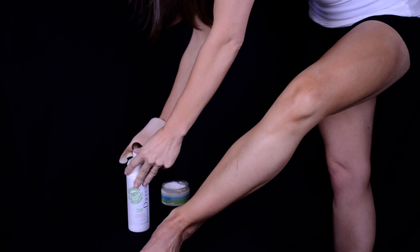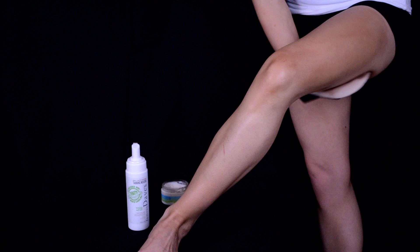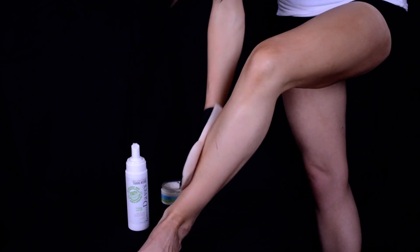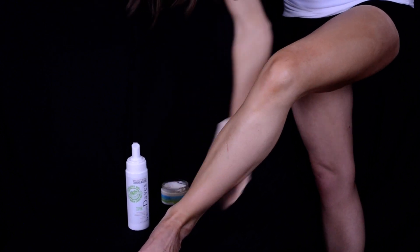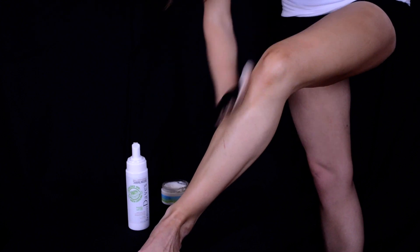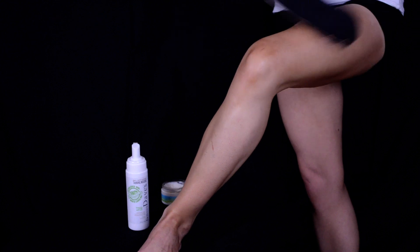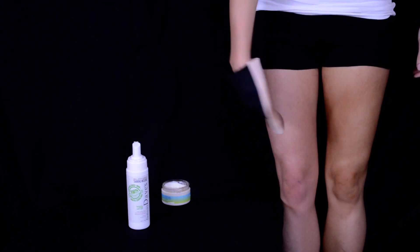I'm going to grab a couple more for the back. I just kind of smooth it over all the areas, and it dries quickly so it's really nice. And there you can see the comparison of the two legs — this one has the application and this one is without.